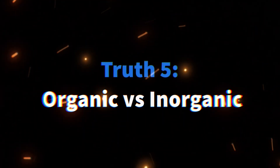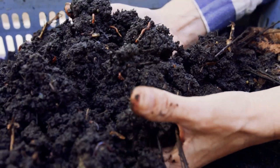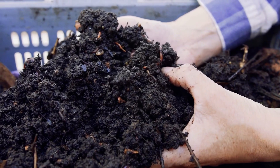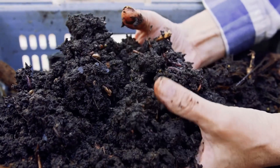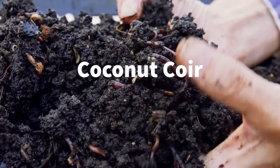Organic or Inorganic. Organic bonsai soil mixers contain components derived from living or once-living materials. These typically include elements like composted pine bark, coconut coir, or peat moss.